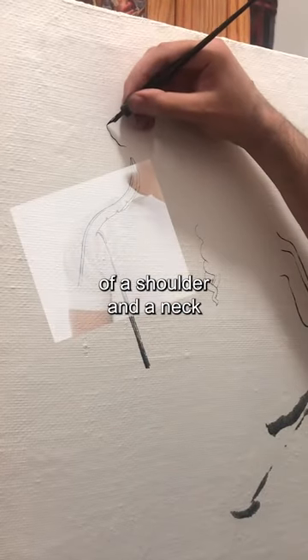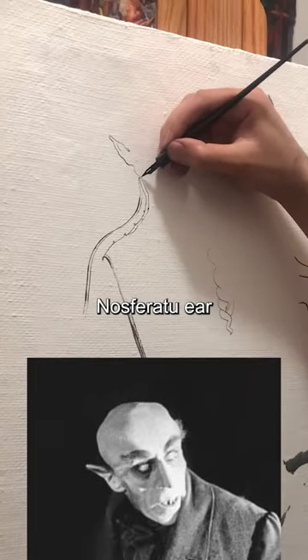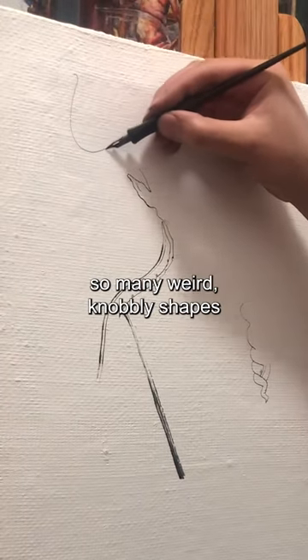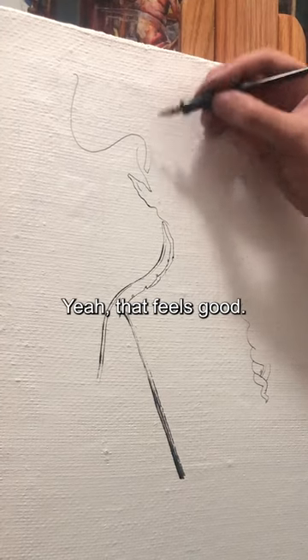And now it reminds me of a shoulder and a neck, so let's put an ear on the end of it. Nosferatu ear. And since I've just drawn so many weird, knobbly shapes, let's do a nice clean squiggle for fun. Yeah, that feels good.